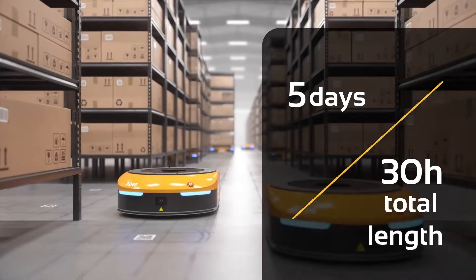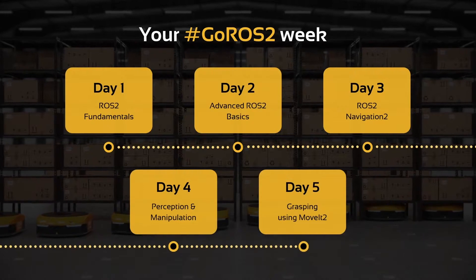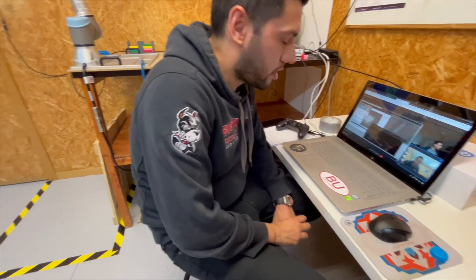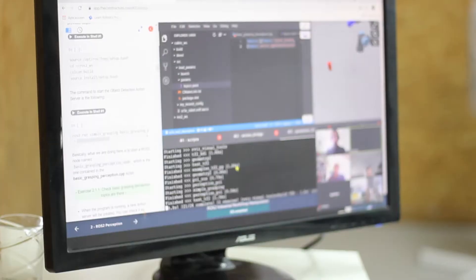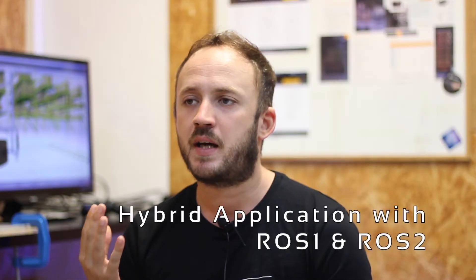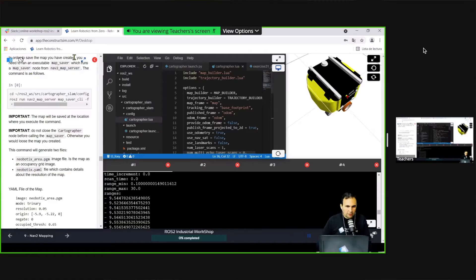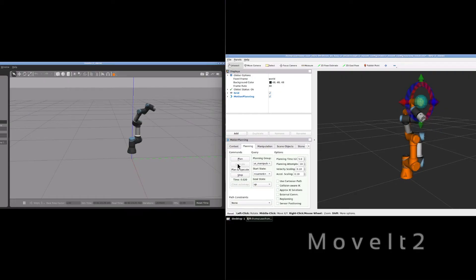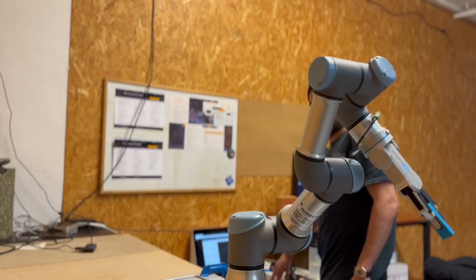Get ROS2 Industrial Ready is an intensive workshop designed to help ROS developers transition to ROS2. It covers topics from ROS2 basics to more advanced subjects like hybrid applications between ROS1 and ROS2, Mapping, Localization, Path Planning with Navigation 2, and ROS2 Motion Planning and Grasping with MoveIt 2.